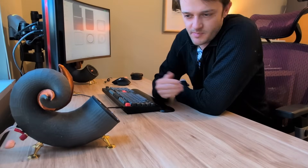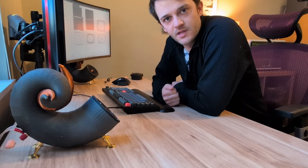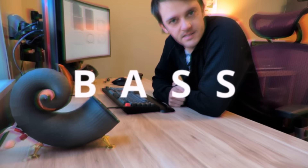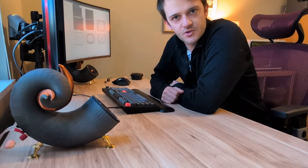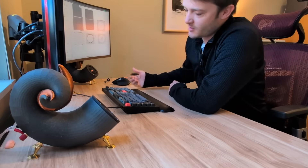In my previous video I made this pair of bookshelf speakers. Now while they look pretty great and they sound great, what they seriously lack is some bass. So I decided the next logical project would be to build a subwoofer to complement these speakers, which now live permanently on my desk.